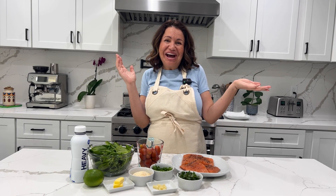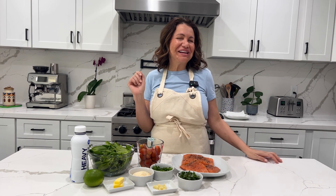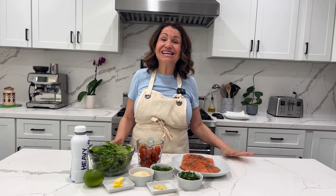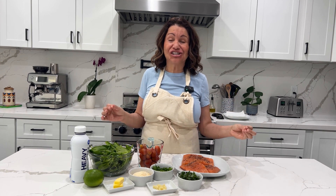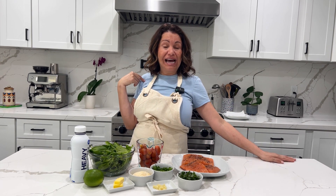Hello, hola, and ciao! Welcome to my Latina Kitchen — in this kitchen we're bilingual, baby! Today I am going to teach you guys how to make a Tuscan butter salmon. This is an Italian dish, and just a little about myself: I am learning Italian.